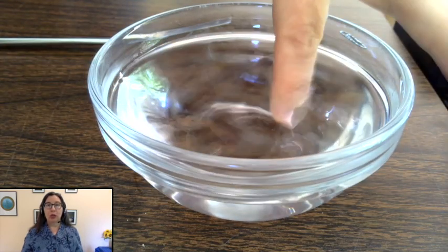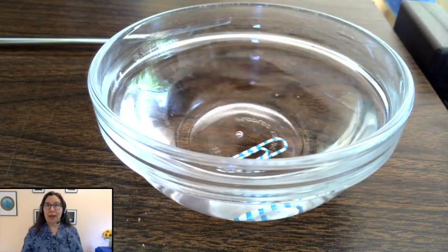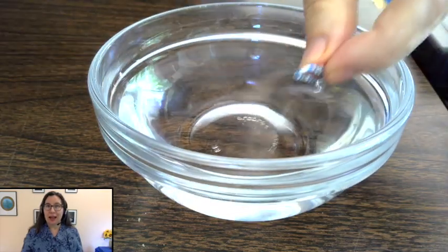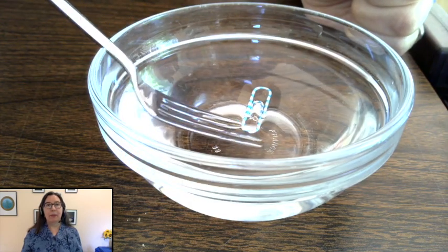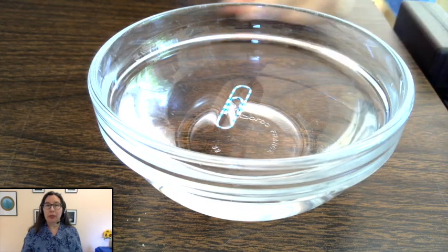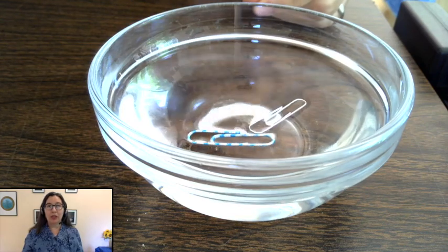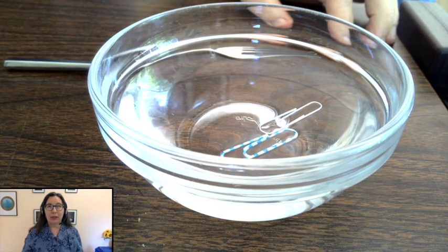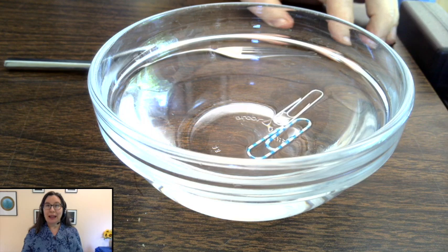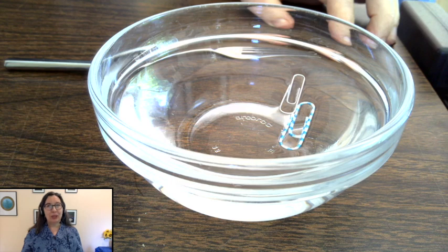In our third experiment we'll show that sometimes things sink and sometimes things float, depending on whether you stick them to the top of the water or not. If you drop a paperclip into water it sinks to the bottom. But if you carefully put the paperclip on a fork and carefully lay the paperclip on the surface, then carefully lower the fork away so that the paperclip stays on top, you'll see that you can get the paperclip to float on top. Because water kind of sticks to itself.